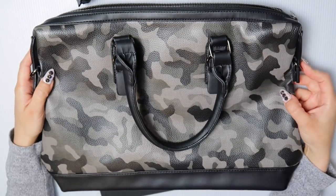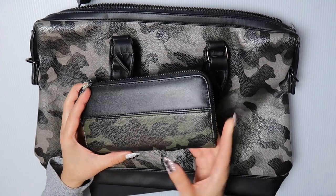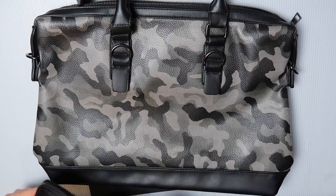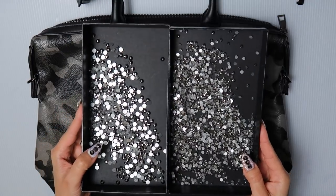This handbag is from AliExpress. I did buy a wallet that matches it fairly close; however, this one is green camo. And so this is what we're going to be working on today. I have my larger rhinestones here and then the slightly smaller ones here, and I'll show you what I'm going to be doing.